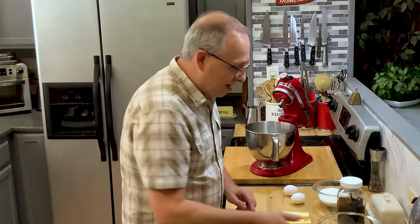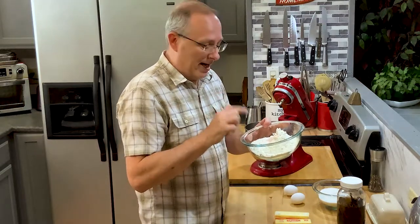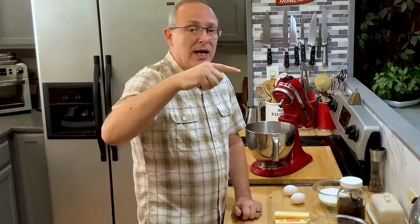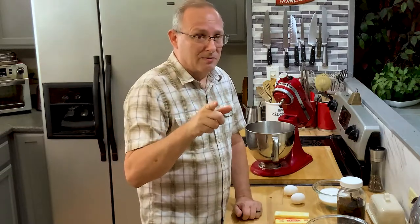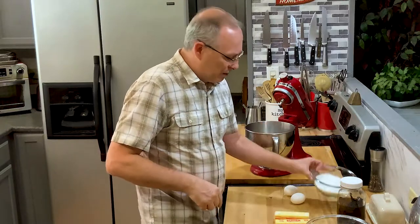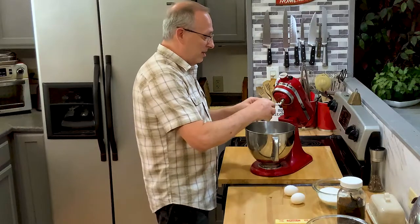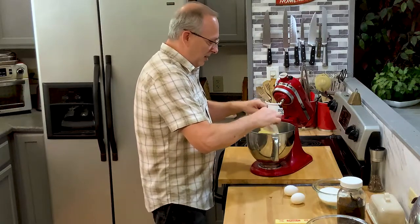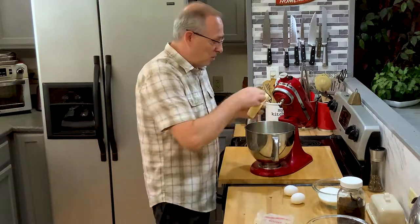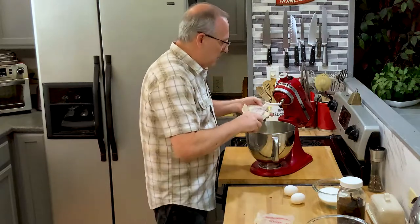First of all, I've got my flour, baking powder, and salt in this bowl. I'll put the total amounts down in the description and also on my website so you can print it out. I've got about a cup and a half of sugar, two sticks of butter, two eggs, and vanilla — basically that's all we need, other than cinnamon. I'm going to go ahead and get the butter and the sugar creaming together right now.